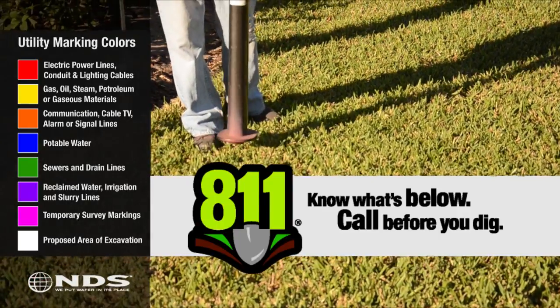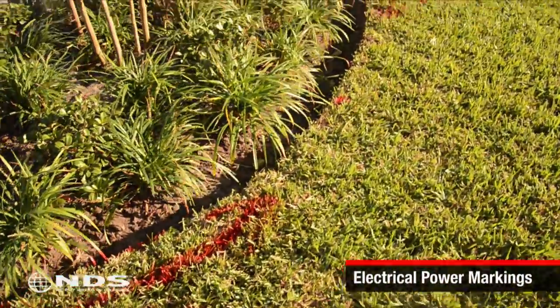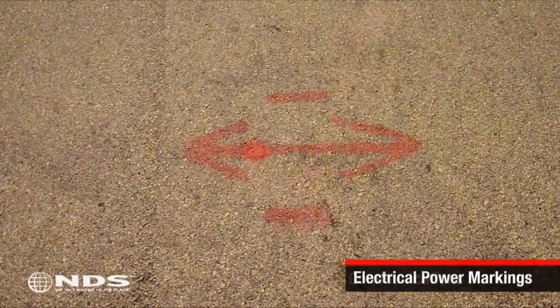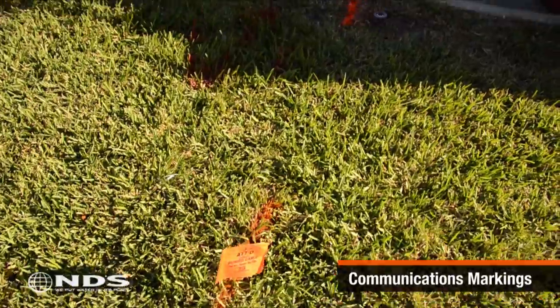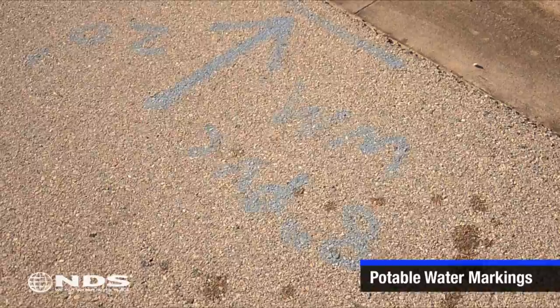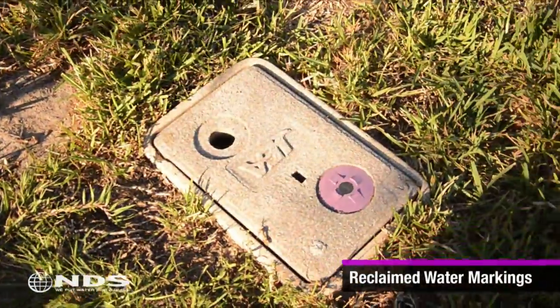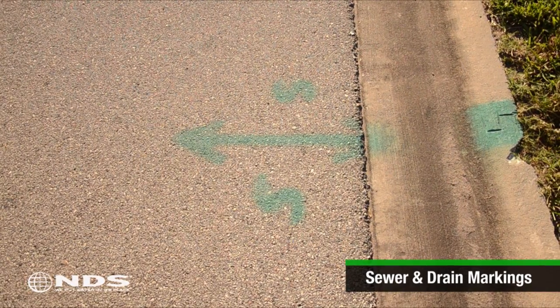Before starting any kind of digging be sure you know what's underneath the area to be dug up. In most areas calling 8-1-1 will get you to the right folks who can come out and mark the location of the utility lines on your property. You can also call the local utility to have them come out. Be sure to call cable, water, sewer, gas, storm, phone, and electric.